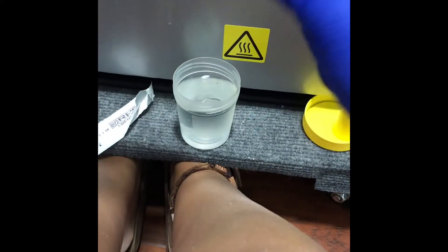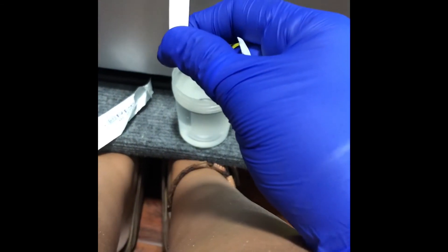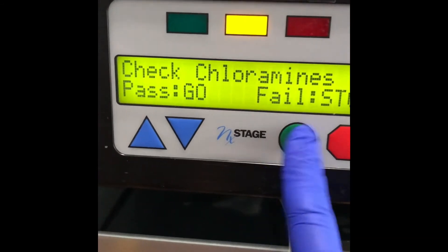When it's finished, if it's a good batch, it will be a bright yellow. This looks like it's pretty good. So I'll press the green button and it will ask me if it passed or failed.